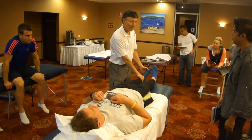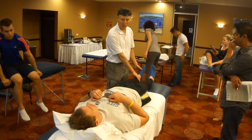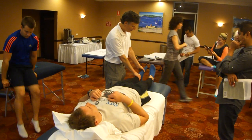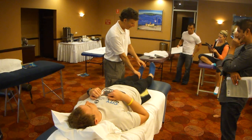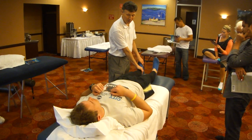I'll have him plantar flex and invert to see how the peroneals are firing. They're doing great. I'm going to have him plantar flex and invert, and that goes off.